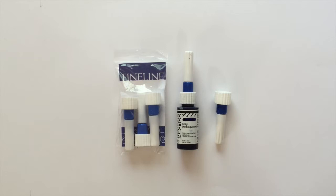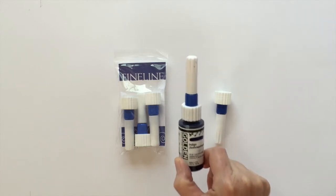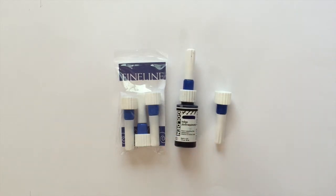In this video I want to show you another fine line product: the tips that are made specifically for the Golden High Flow Acrylics. The Golden High Flow Acrylics are a pretty new product to the Golden family. They are a very thin viscosity paint, almost like ink — they basically replace their airbrush paint, but they are formulated differently and have some really neat qualities.